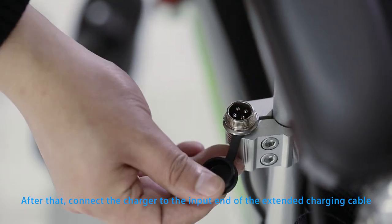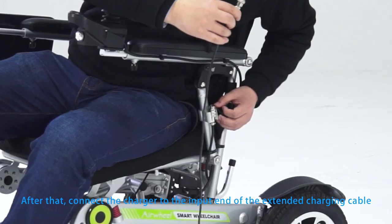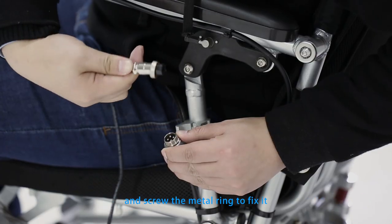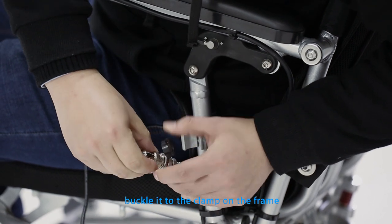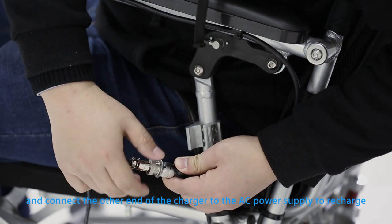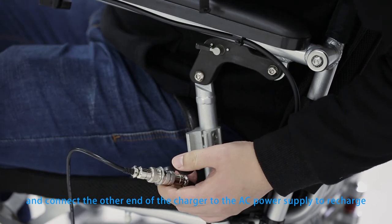After that, connect the charger to the input end of the extended charging cable and screw the metal ring to fix it. Buckle it to the clamp on the frame and connect the other end of the charger to the AC power supply to recharge.